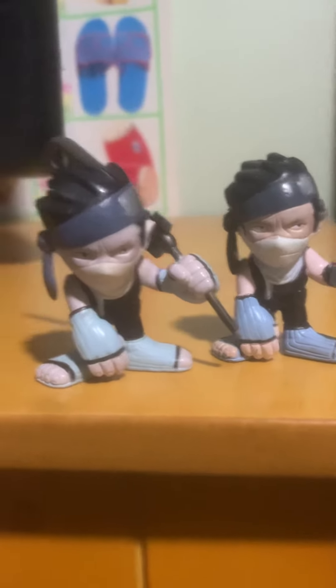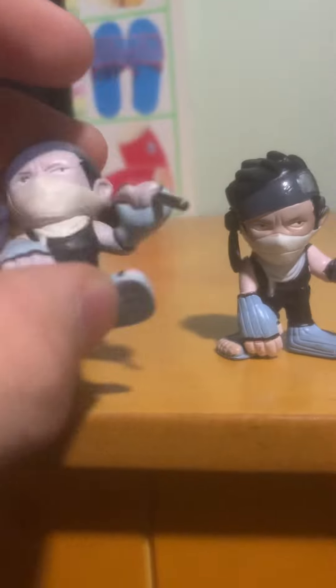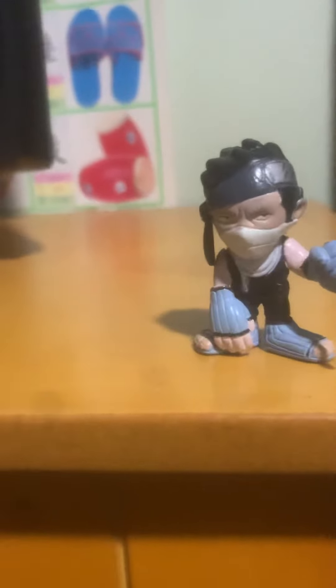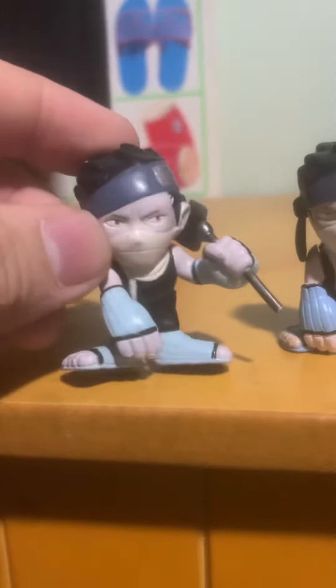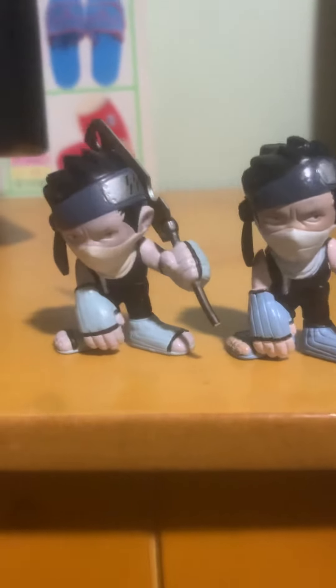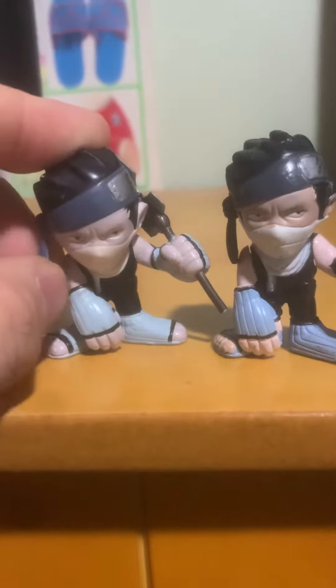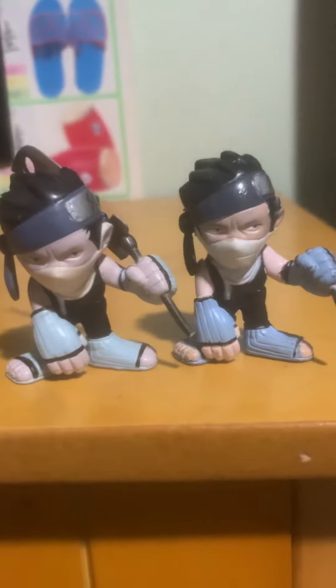But if you want one of these, just spend the extra money and get the authentic version. Don't buy from Chinese sellers unless they actually have authentic items. Check for sellers in Japan that are selling this one. And always check the copyright — the bootleg versions don't usually have the copyright, like this one. This one is not worth your money; it's really poorly made. This one's worth your money.